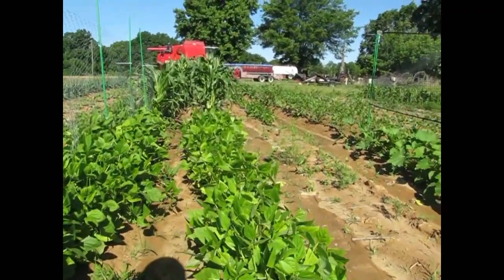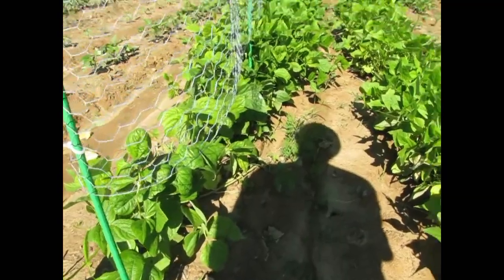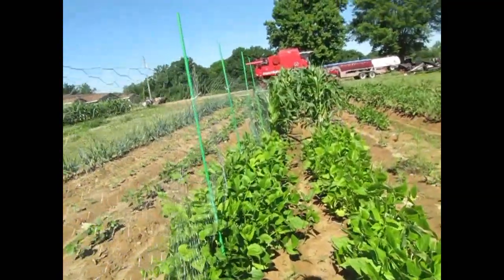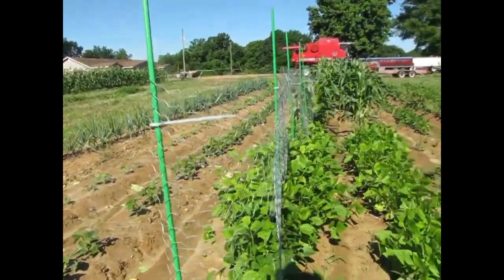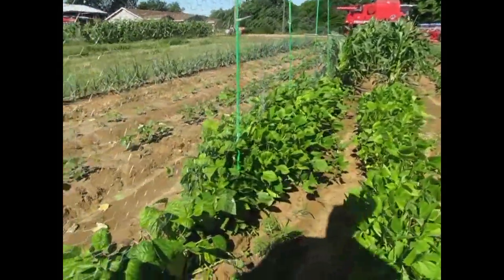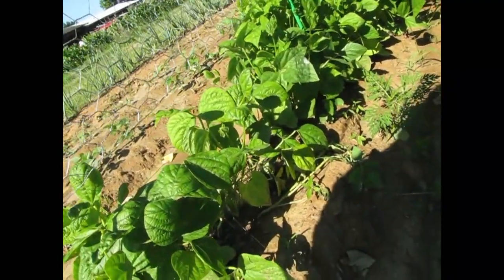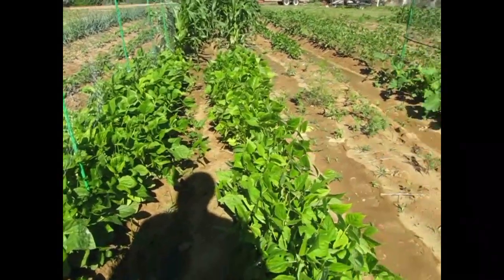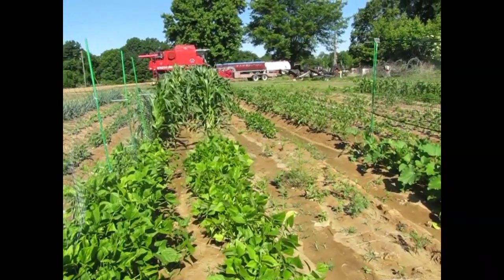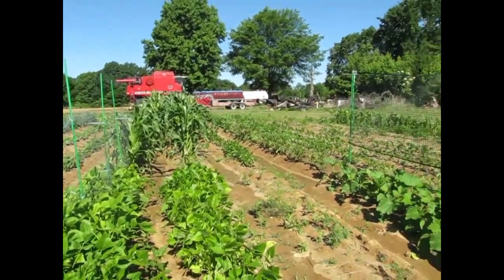These are black beans and these are pinto beans. Some of them are tall enough to weave through this trellis and get them going. I didn't even spray the fish emulsion around here, but I think something's coming after the snails at night. It's probably a possum — we seem to have some possum trouble.